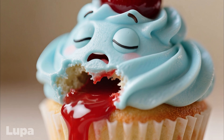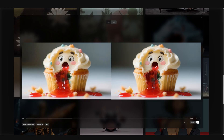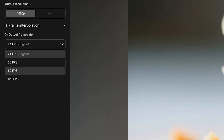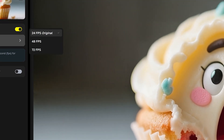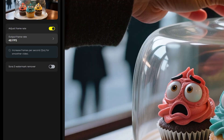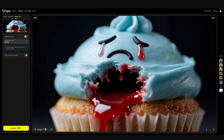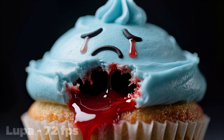What if I need to add frame interpolation to a cupcake that's bleeding to death? Well, Lupa can certainly oblige a higher FPS, but not in the way I was expecting. Topaz Astra offers frame interpolation at fairly standard increments — 30, 60, and 120 frames per second. Lupa, on the other hand, appears to only be capable of doubling and tripling the current frame rate. So for this 24 FPS cupcake example, the options are 48 and 72 frames per second. Worth noting you don't have an option to not upscale at the same time. It definitely works, but the resulting frame rate isn't one I typically see people asking for.